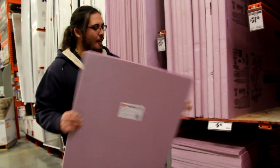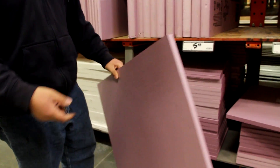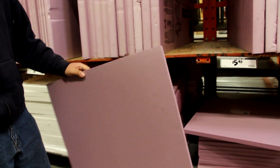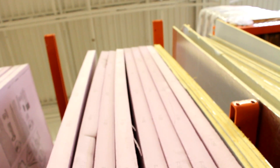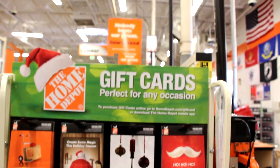We're at the trusty Home Depot. Pink foam, dude! This is what we're gonna make the shape of the hood scoop out of, and then we're gonna mold the carbon fiber around that. They don't have anything thicker, but I don't need to spend $32 on an eight foot long piece. Let's just grab that and run. If anybody wants to buy me a Christmas present, this'll do.